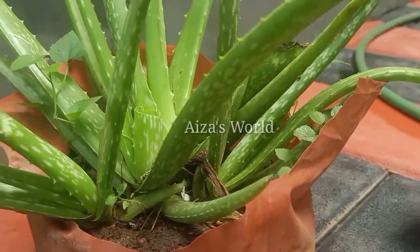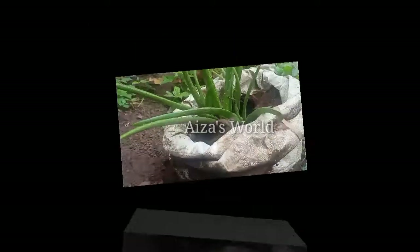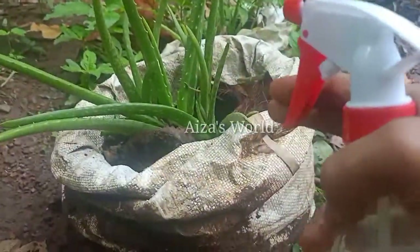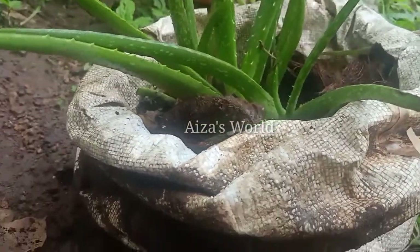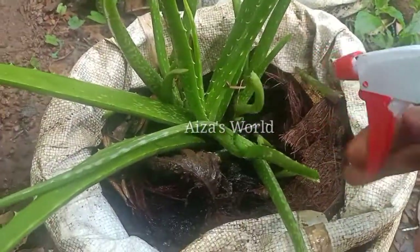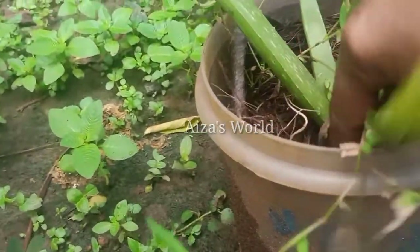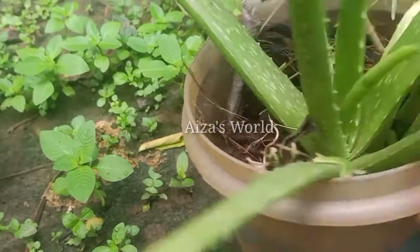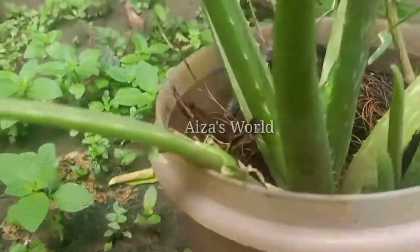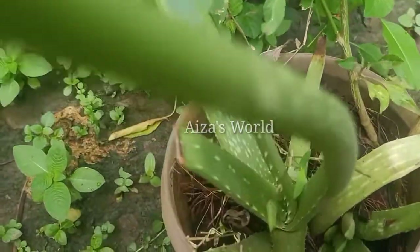I will show you how to cover the plant in the soil. I will be able to cut it from the soil and out of the soil. Let's spray the plant for a healthy plant. It is a small plant for a little bit.